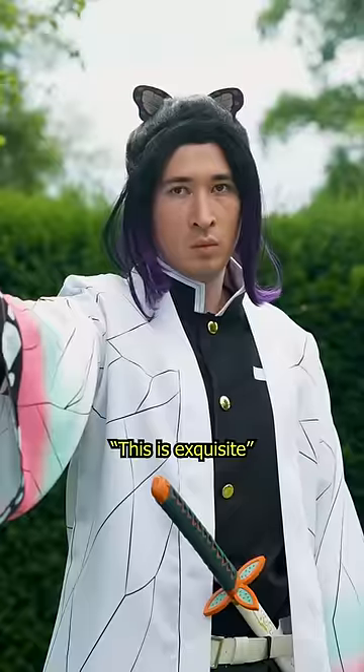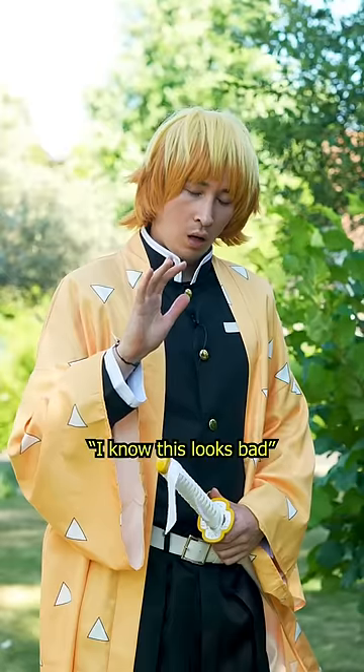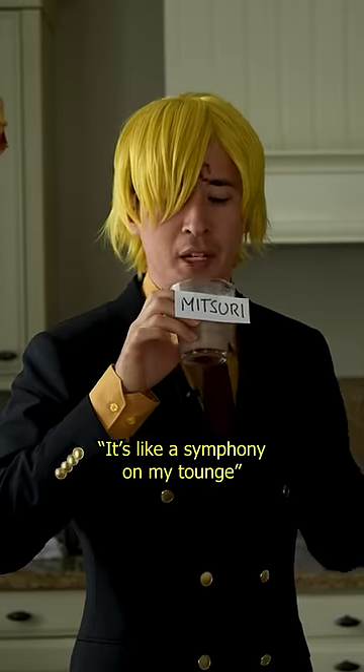Oh my god, this is exquisite. I know this looks bad. It's like a symphony on my tongue.